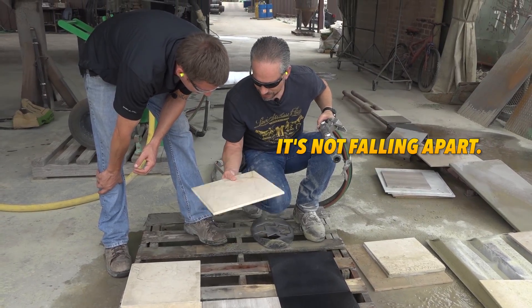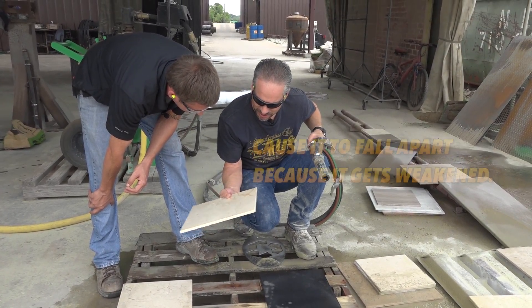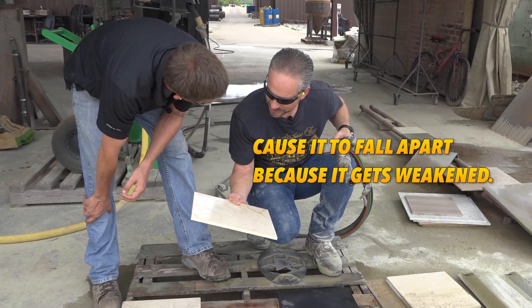Not only did the dustless blaster leave a good texture really quickly, but it also didn't weaken the granite at all. It's not falling apart. Because all our other techniques cause it to fall apart because it gets weakened.